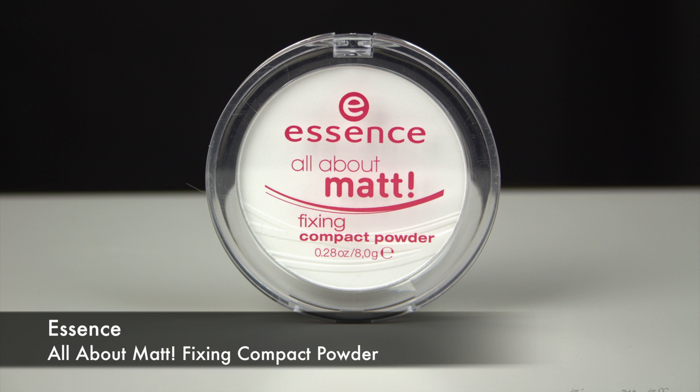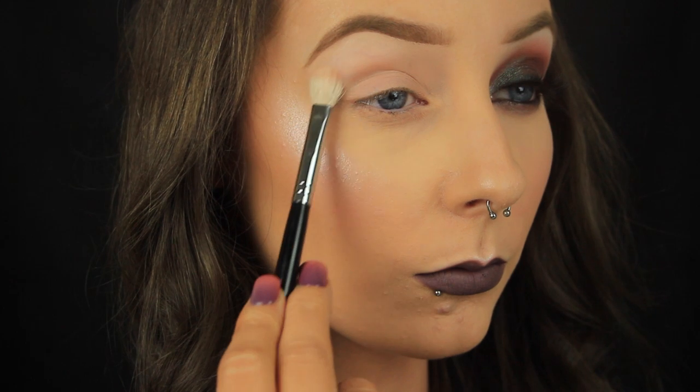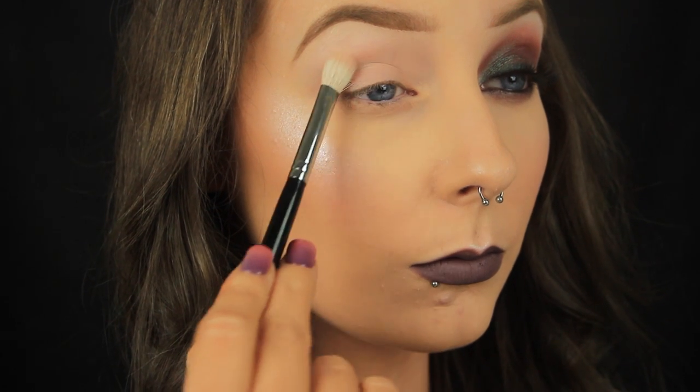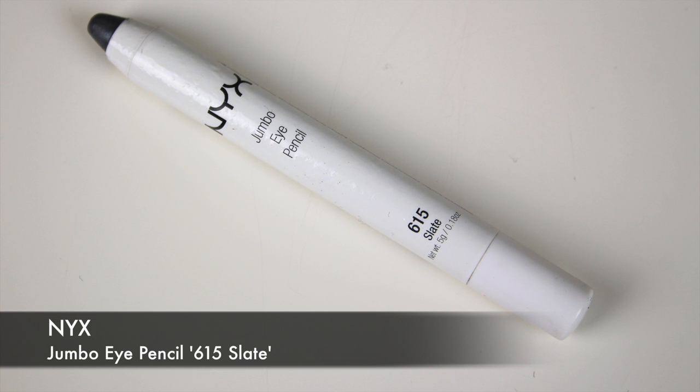The first thing I'm doing today is taking my face powder and my brush of choice, which is the Sedona Lace EB09 brush. It's cheap and cheerful and performs really well. I'm dusting some of that powder from my crease up to the brow bone, avoiding the lid area. I just have some foundation on the eye area and I want to set that in place, and I'm avoiding the lid because I'm going to prep that area with the cream base now.